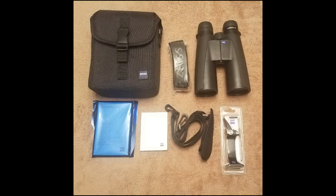Opening the box, Zeiss gives you some nice accessories including the Cordura case with shoulder strap, neck strap, and an included tripod mount kit, which is a nice addition so you are not having to order extra accessories.